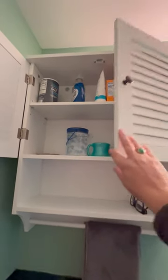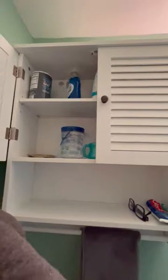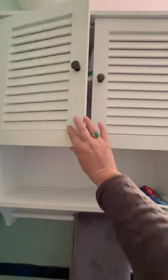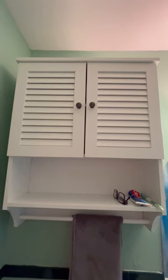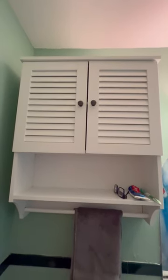The doors are held together by magnet at the top. We haven't had any trouble with the doors coming open or anything like that. That's a great cabinet. Thank you for watching. Bye.